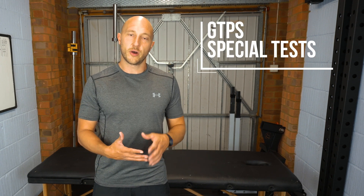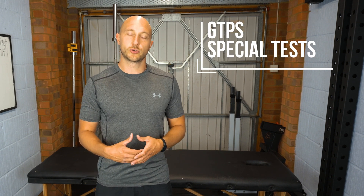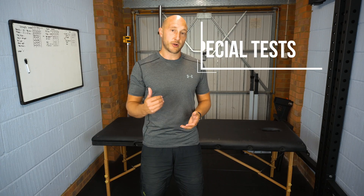Hi guys, so in this video we're going to go through our five objective tests for greater trochanteric pain syndrome. So we're going to get cracking right now.